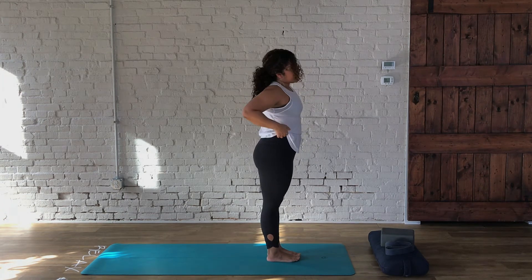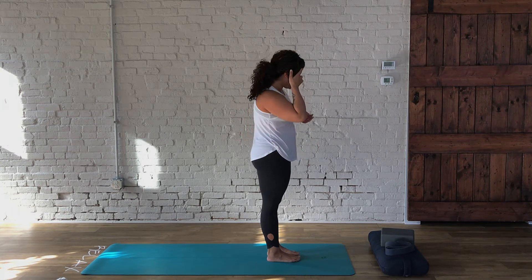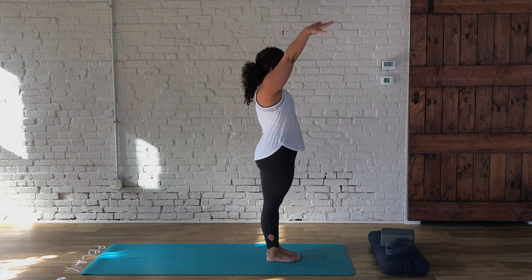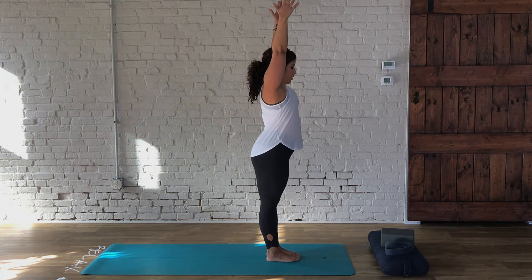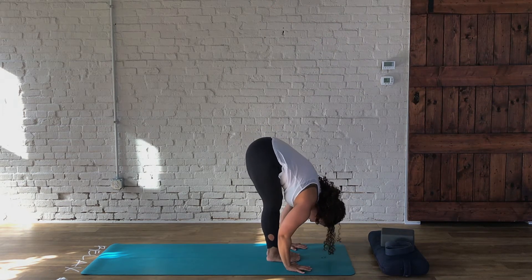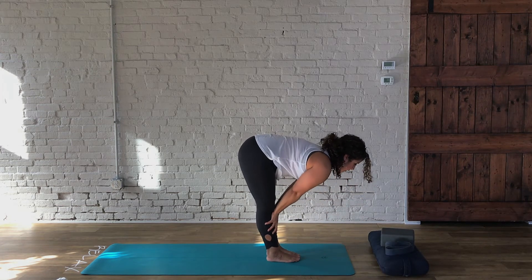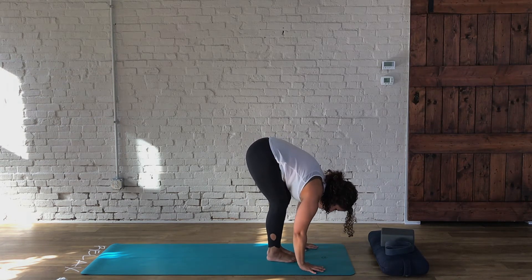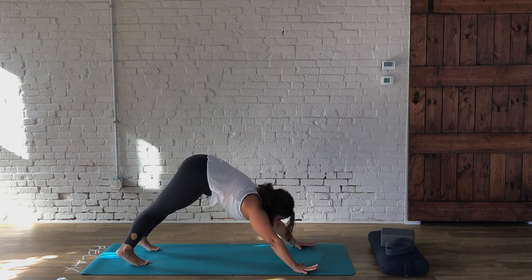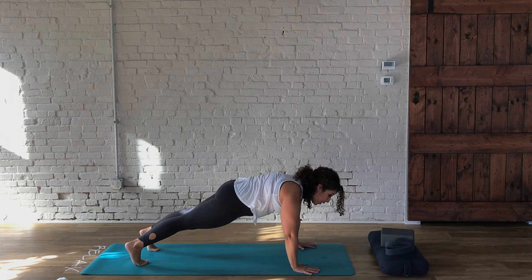We're going to do one more just like that, and then proceed with our sun salutation. So again, comfortable standing on your feet — taking the arms up, then hinging from the hips, bending the knees if you need to, hands to the mat. Hands below the knees on an inhale. Bring your hands or fingertips back and take your legs back, finding the plank of your choice — you can always drop the knees or even take it out of plank completely.